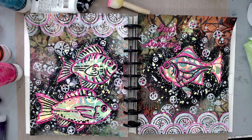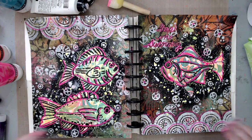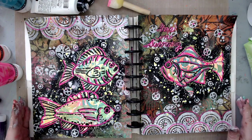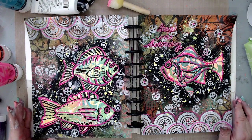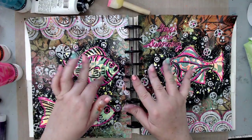There we go — that's my art journal! I hope you liked my process. If you liked it please give it a thumbs up and share it with your friends on social media for more inspiration. Subscribe to my channel and visit me on my website. Thank you so much and have an amazing day, bye!